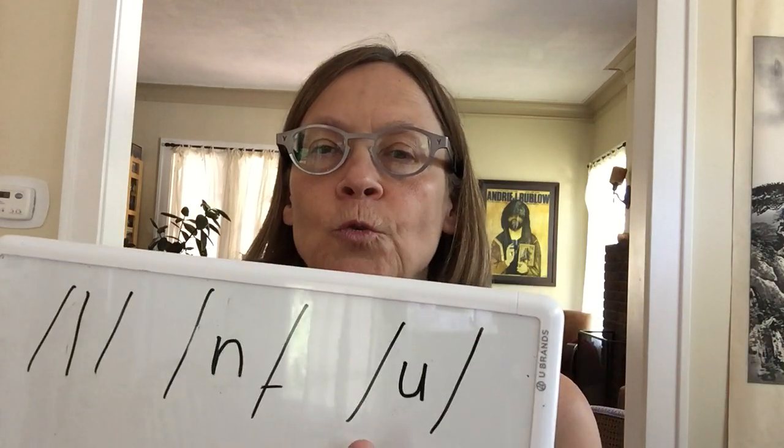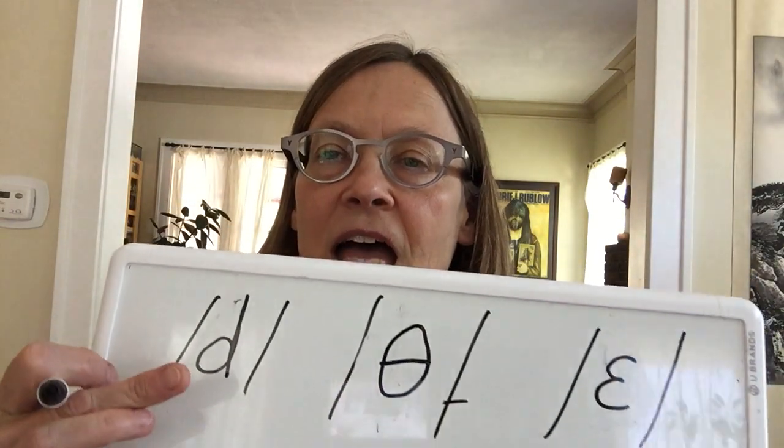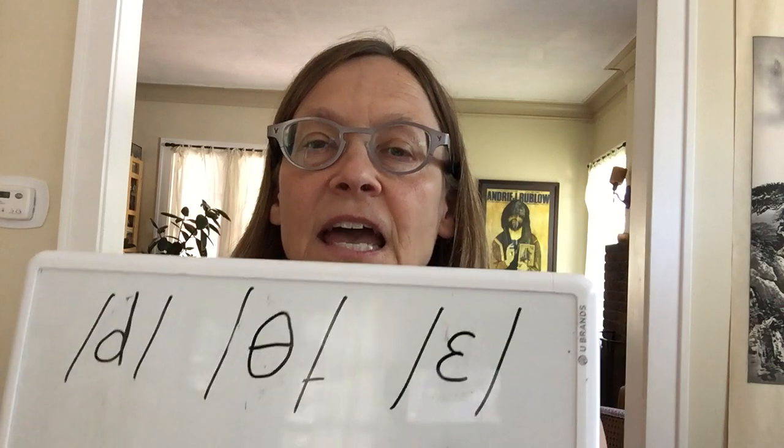Next three: Duh. Duh. Duh — that's the beginning sound in the word 'dog.' Second sound will be the first sound in the word 'thin' — Thuh. And the third sound will be Eh. Eh. Eh — the middle sound in the word 'bread.' So here is Duh, here is Thuh — voiceless, and here is Eh.